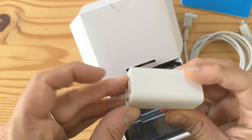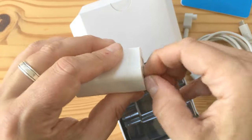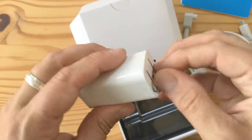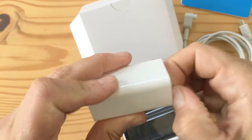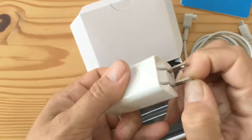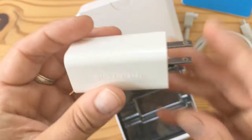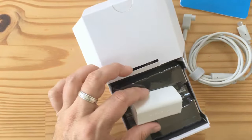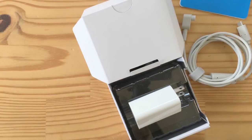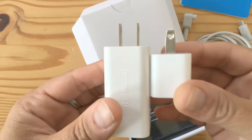What I'm really interested in is the charger itself. It has folding prongs — a little hard to unfold, you really do need nails to get them out. And pulling out my iPhone charger for size comparison: 60 watts versus 5 watts, for double the size — but still significantly smaller, roughly half the size of a typical charger.